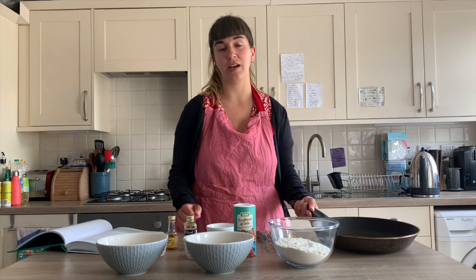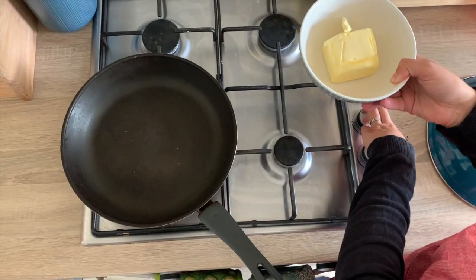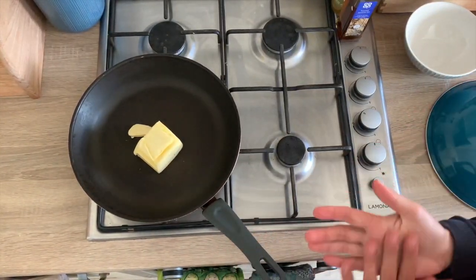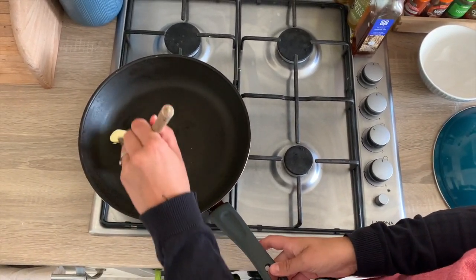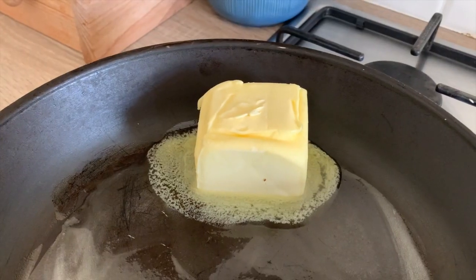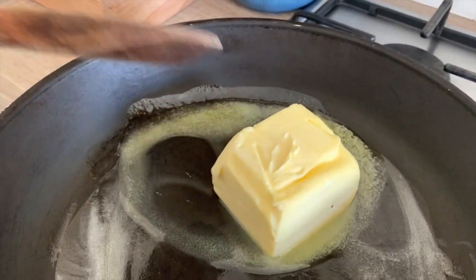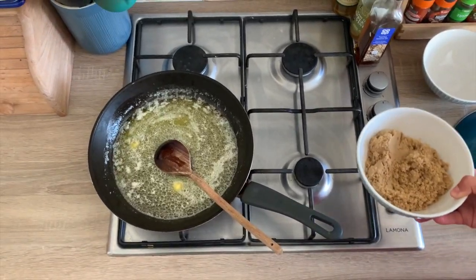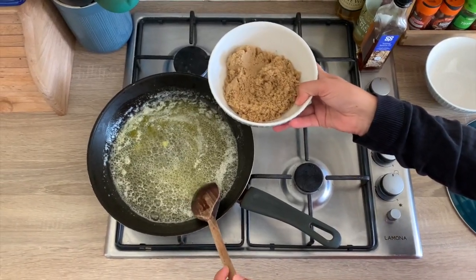Great, let's get cracking! The first thing we're going to do is take our frying pan over to the hob and melt our butter on the heat. We're adding our butter to the pan and we're going to let that gently melt. Now that it's melted, we're going to add the sugar and stir it until it's dissolved.